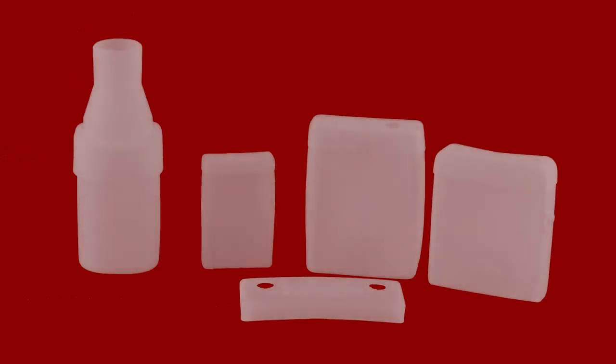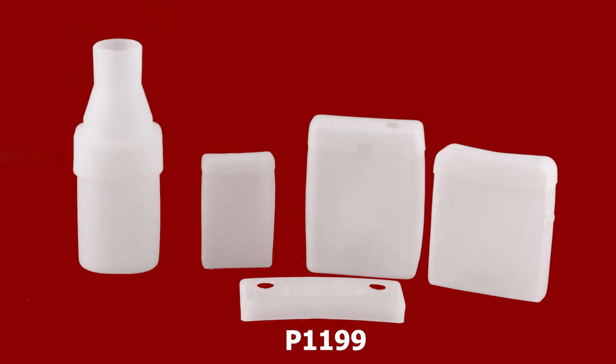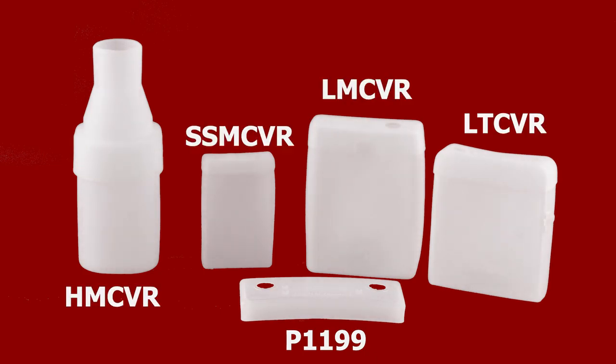Don't forget moisture covers for your valuable transmitters. We have them for the UCR 411A, the SSM, the HMA, and the LT.